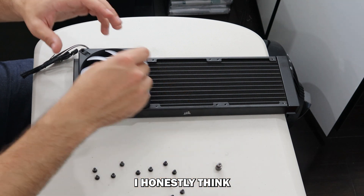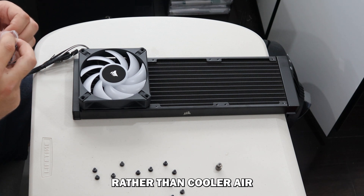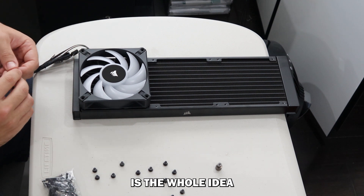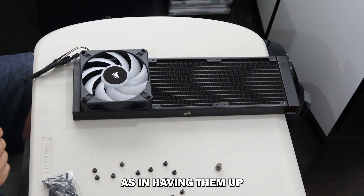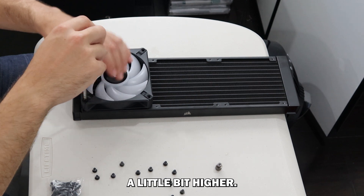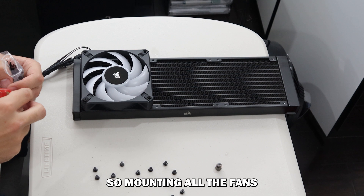I honestly think this is against what Corsair advises, but from some of the stuff I've been reading, I believe it is better to pull warm air through the radiator rather than cooler air from the inside. I'm also going to comment on the whole idea of having your pipes up versus down. I've been reading that having them up isn't ideal — to me that's an absolute load of crap. There is no reason why you shouldn't be able to mount your pipes up. Pumps are literally designed to pump to a higher pressure, so there's no benefit in having them downwards.